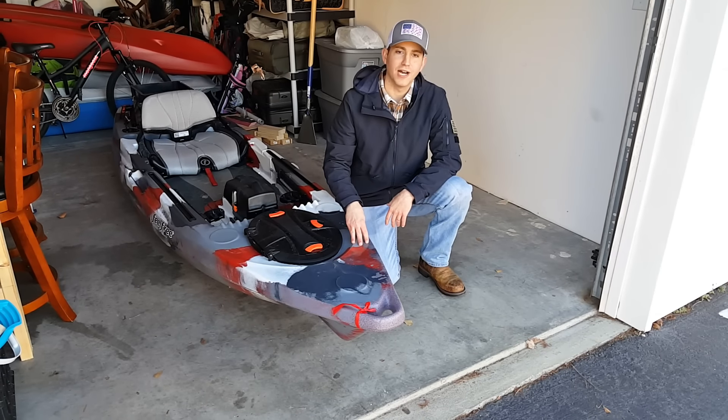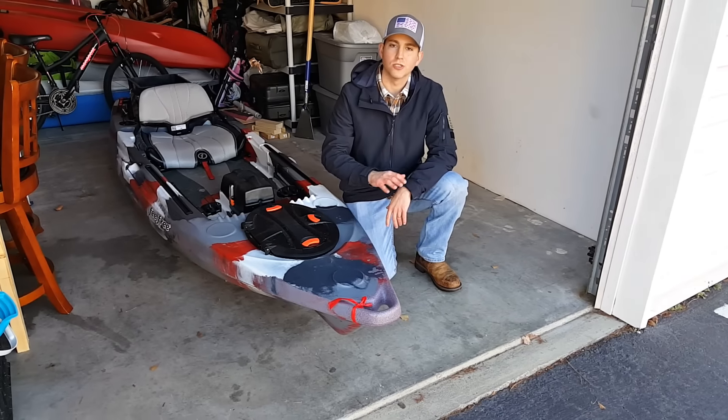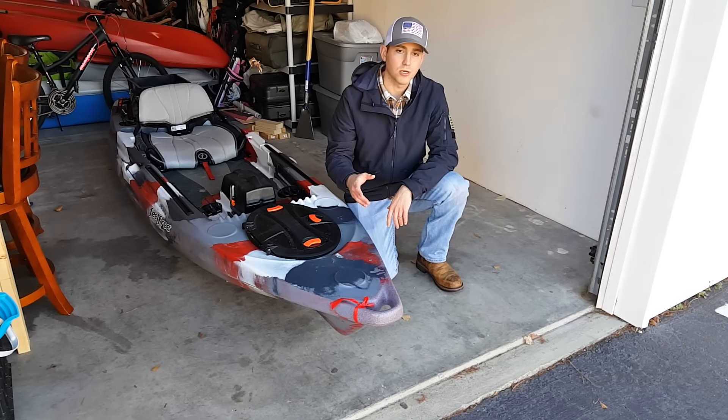So this is my Feel Free Lure 11.5. I'm going to tell you exactly why I chose to go with Feel Free and why I think their designs are so innovative and so creative. I'm going to start on the bow.